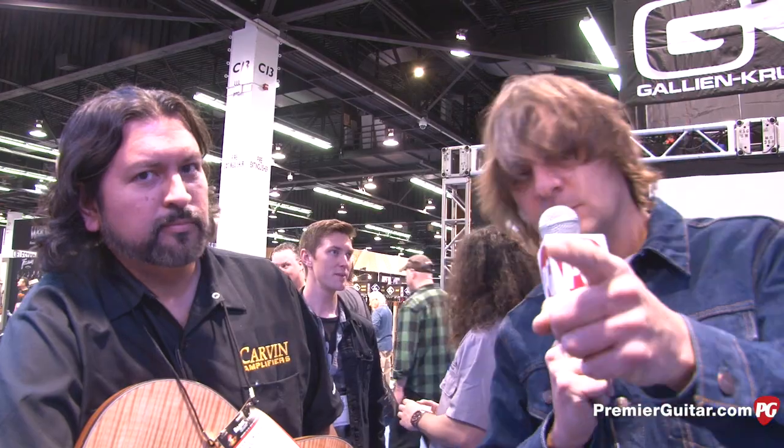What's Carvin Amps' new website? Carvinamplifiers.com — we've got a brand new website hopefully launching April 1. Look for it. Signing off for PremierGuitar.com. Thanks Richard, cheers, take care.